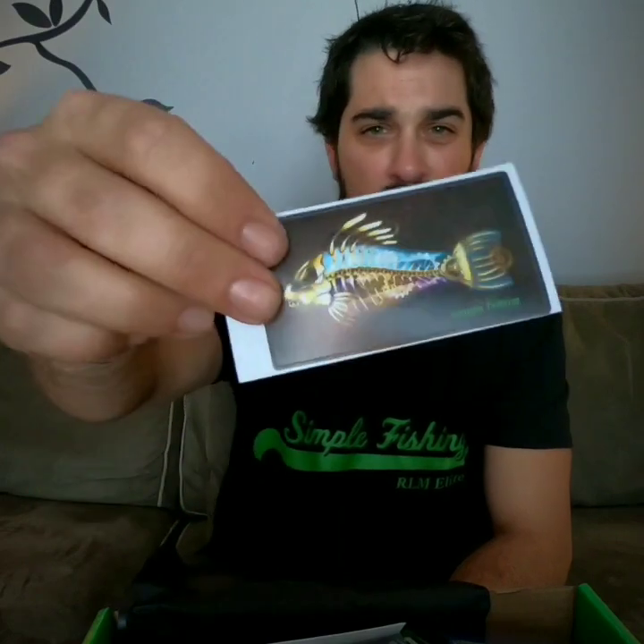You also have your slam card, which is a great way to keep track of different fish and have a little friendly competition with your friends. Catch different fish on different lures, mark them on the card. There's also a nice little sticker for the tackle box. Every box includes a social media card — get out there, catch some fish, post those pictures, tag Simple Fishing and RLM Elite, and you might win a free box.